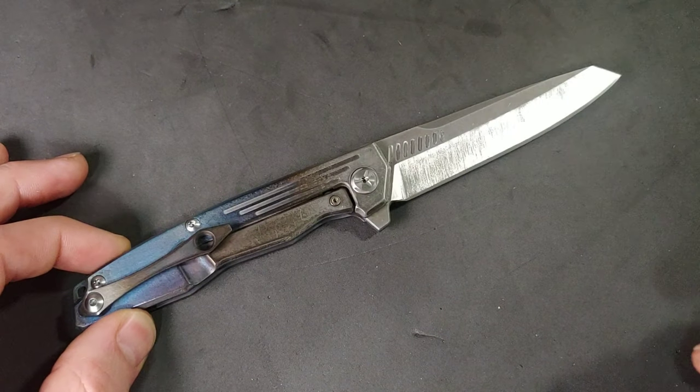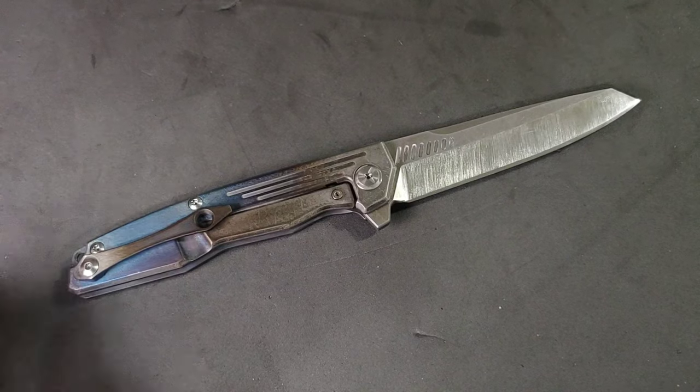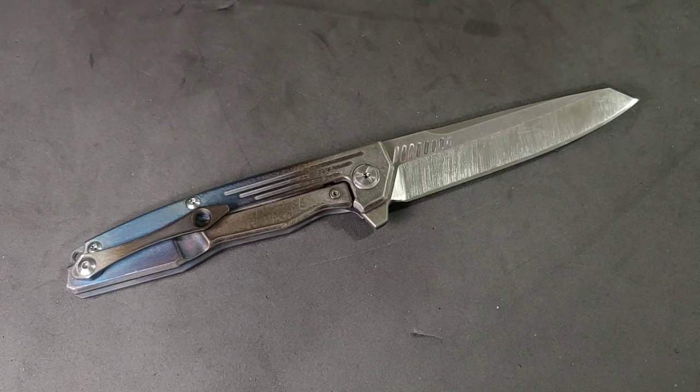There you guys go. Thank you for joining me. And if you guys wind up doing a process like this, let me know how it turned out. Thank you.